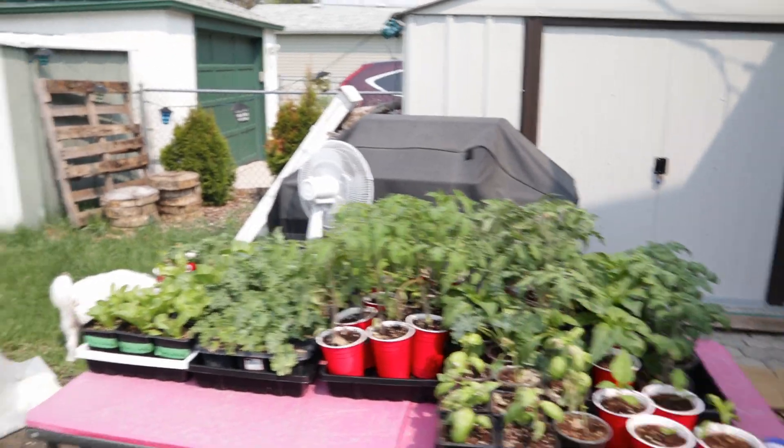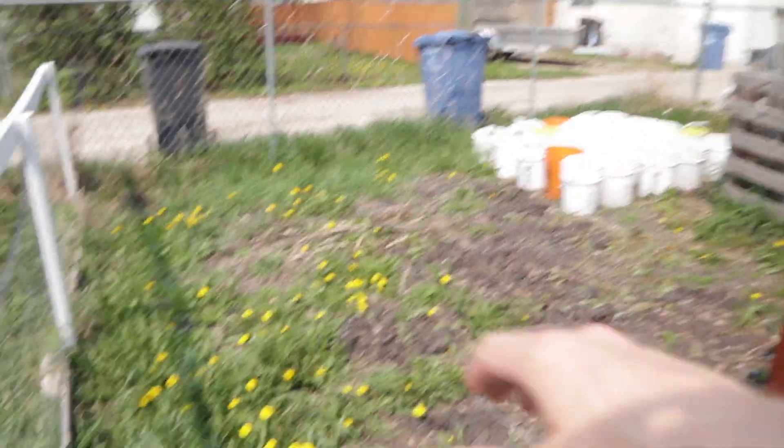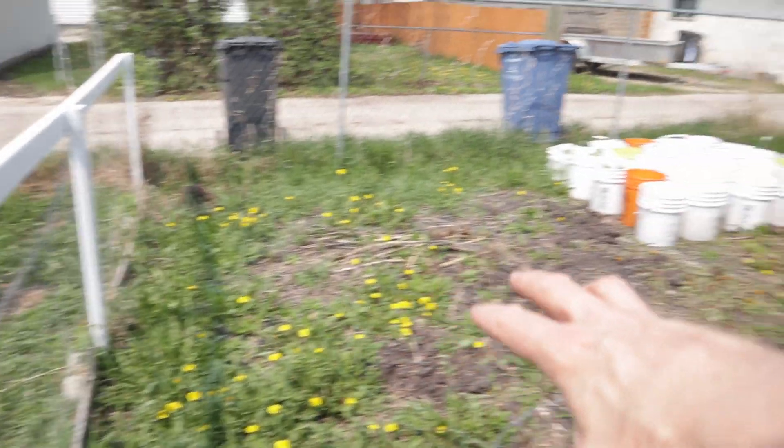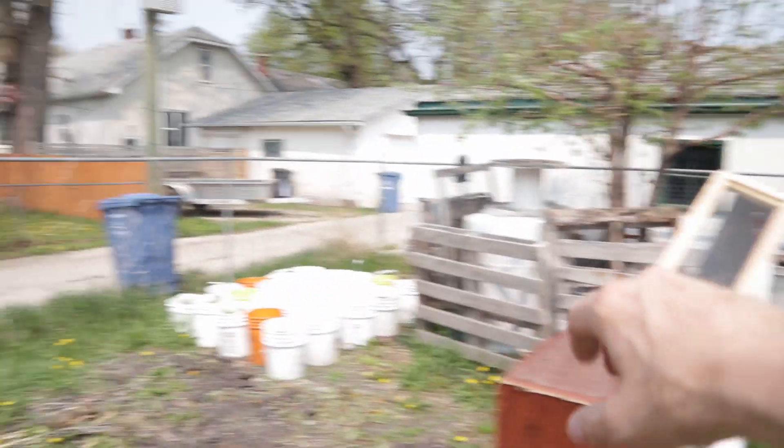It's May long weekend in Canada, zone 3, and I've got a lot of gardening work to do. I have to take all of my seedlings and put them into the garden. I've got all my weeding to do, the whole garden has to be turned over, and I have some junk here I need to remove.